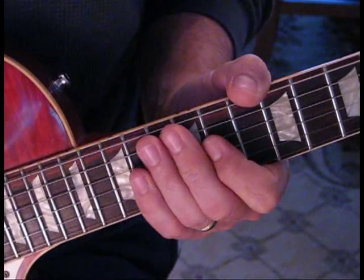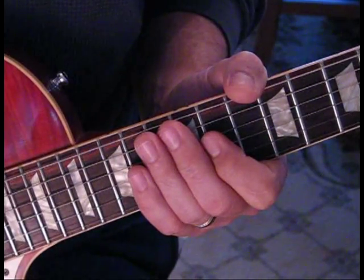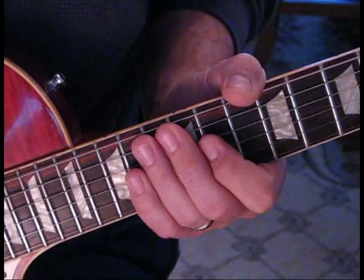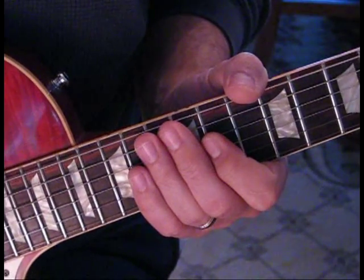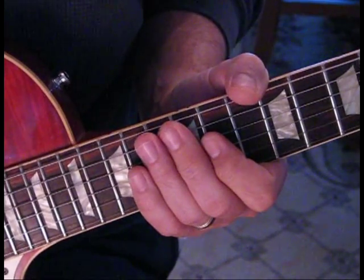Welcome everyone. I had a special request to do the lead to Saturday Night High and Dry by Def Leppard, and I'm finally getting to this for you. I'm going to do something a little different — I'm going to play with it and show you the parts individually, which I think will be a little bit easier to learn.